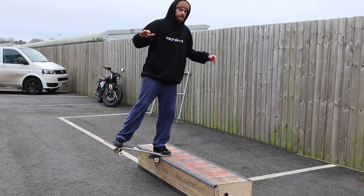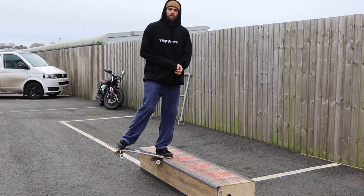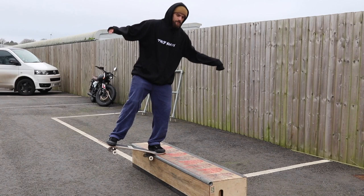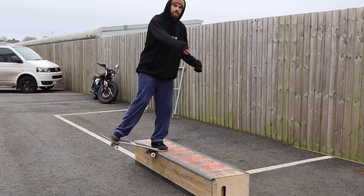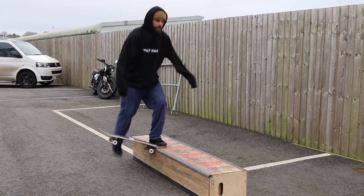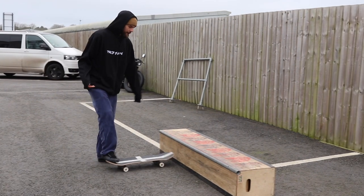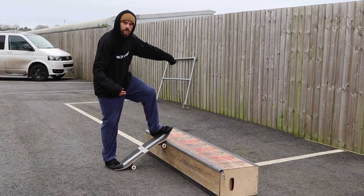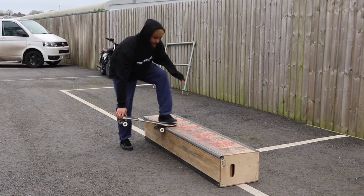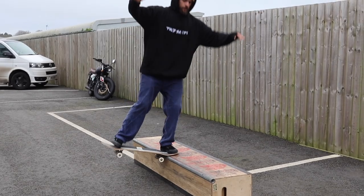Once you're into the half cab nose slide, that's the first step of the trick done. Once you're in it, it's really important to keep all of your weight on your front foot so that you can get a decent nose slide and go all the way across the ledge. If you keep your weight down on the back foot you're probably going to fall out of it straight away, or you're only going to get into it at a bad angle. A nose slide is when you're right up on the nose, so make sure you keep all your weight on your front foot so you can slide as well as possible.